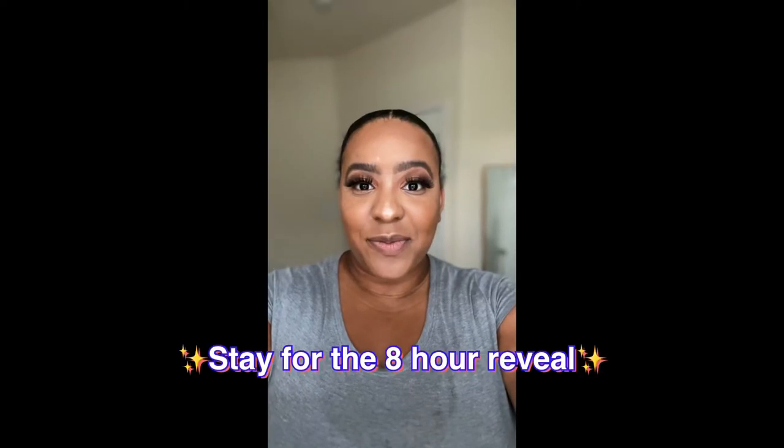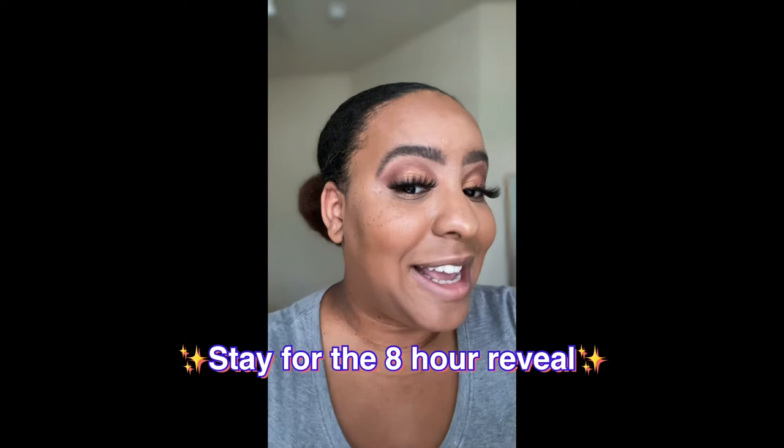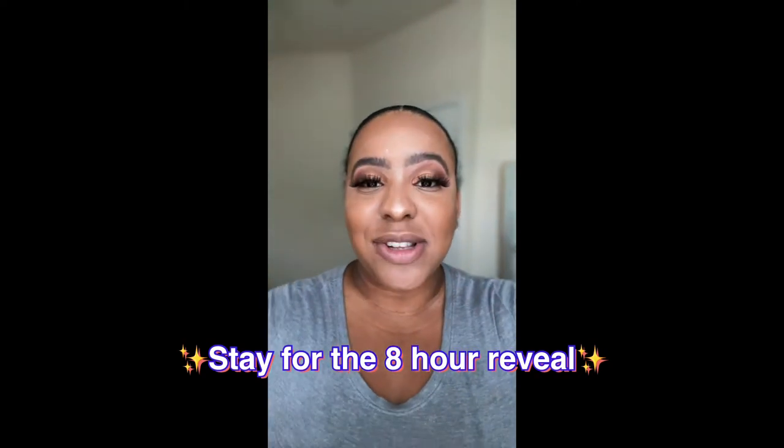My acne scars have not come through — this is awesome. Let me show you in natural light. This is what I look like in natural light, and I actually like it better. Natural light is so great.